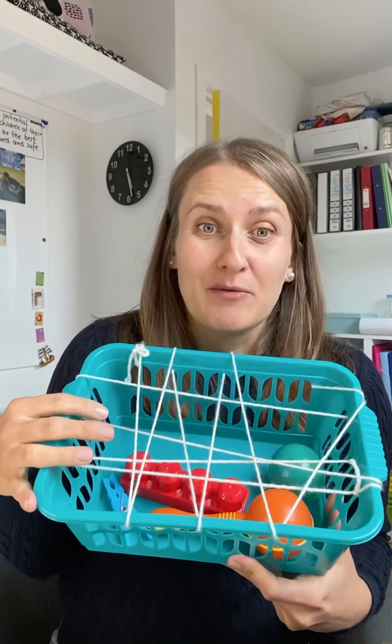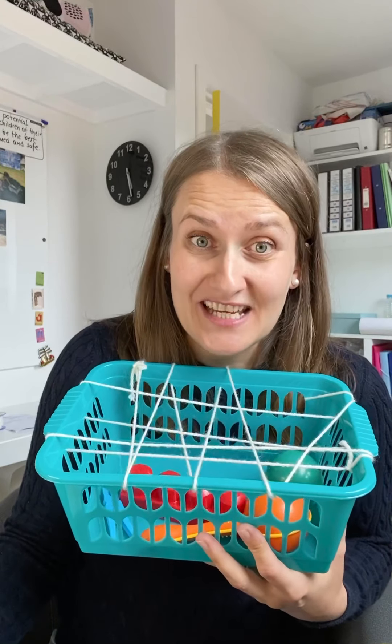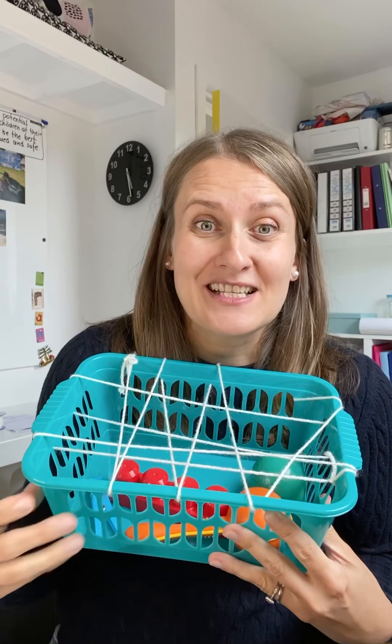A few points to remember: the younger the child, the bigger and fewer the holes. If your baby is a newborn, one piece of string across with two big holes is absolutely enough, as they won't be able to reach and grasp it yet, but they will be able to see it — especially if you use a black basket and a wide string or even a wide piece of fabric to make a nice contrasting pattern. You can put something noisy inside, shake it, and they'll hear it. You can also shine a little torch through it so they'll see the light — that's a lovely adaptation for babies three months and younger.